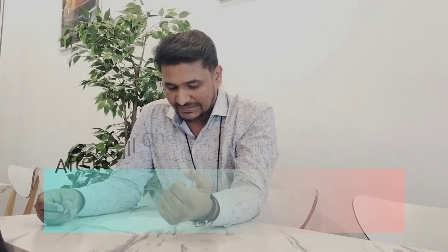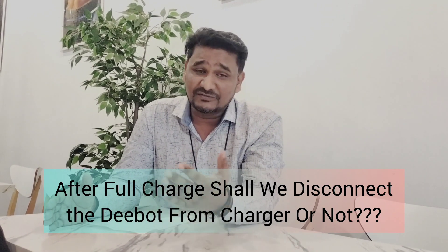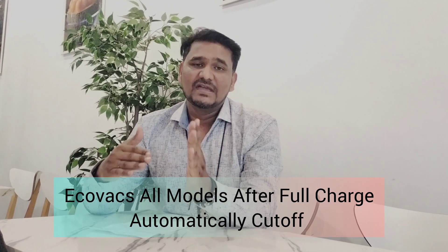Another frequently asked question: after full charge, shall we disconnect from the charger? If you are using the depot daily, every alternate day, or at least once a week, there is no need to remove it from the charger. Let it charge 24/7 — no problem. Because the depot has a function where after full charge it automatically cuts off, meaning the battery stops charging. Once the battery drains to around 90%, it starts charging again. So whenever you want to use it, it gives you 100% full charge battery.